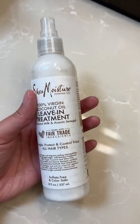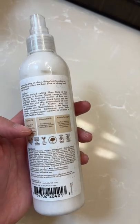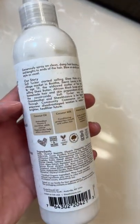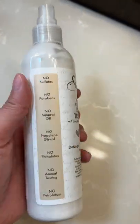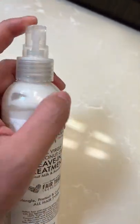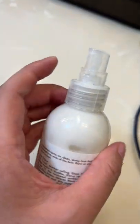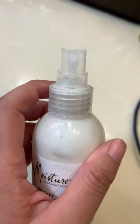This is the Shea Moisture Leave-In Treatment. It's a spray and it has coconut oil in it, and you get a generous amount — it's eight ounces. One thing that's nice about this is you don't have to rinse it out. It also has no sulfates, parabens, mineral oils, or phthalates — nothing bad in it — and it's pretty inexpensive, so I've been really happy with it.